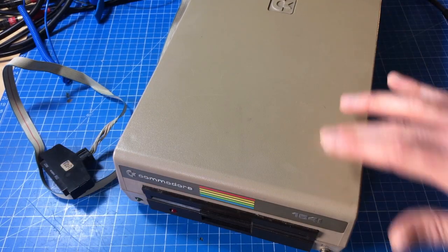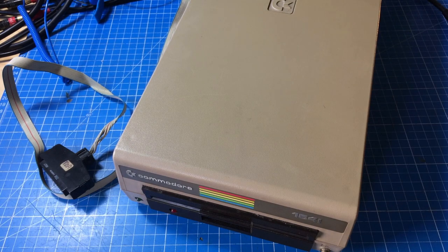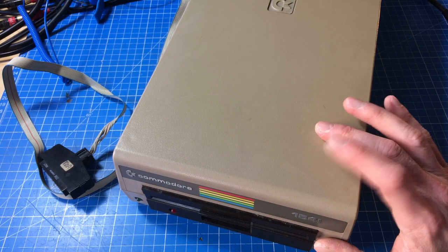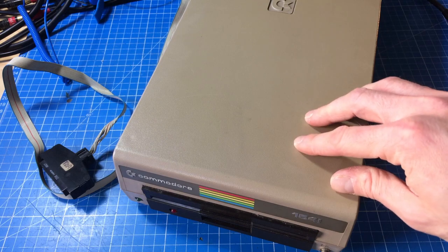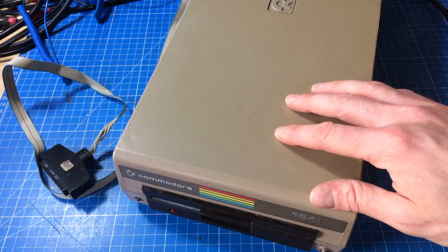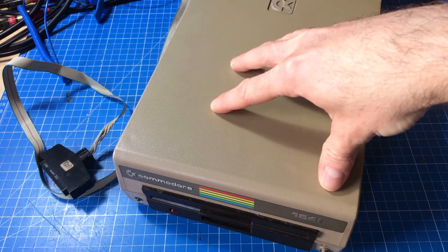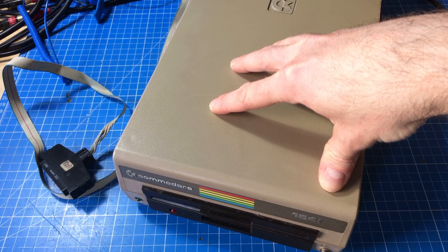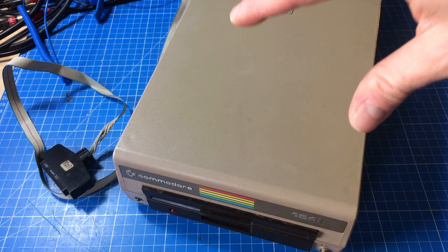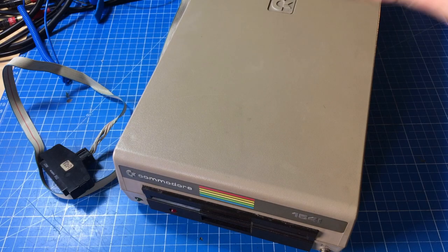I don't know if you can see it very well on camera, but it is pretty brown compared to the Commodore 64. Look at this comparison - it should be closer to the Commodore 64 color. I think I might do some retrobriting on this. At the very least I will clean this case and see. Then I'm gonna give it a recapping - the usual stuff I do to Commodore 64s basically applies to the 1541 too. There's a whole computer in here as we're gonna see.